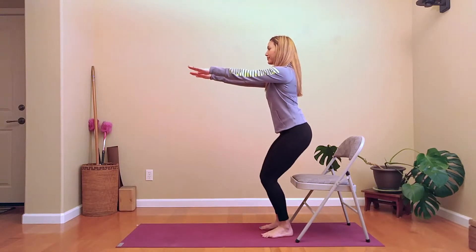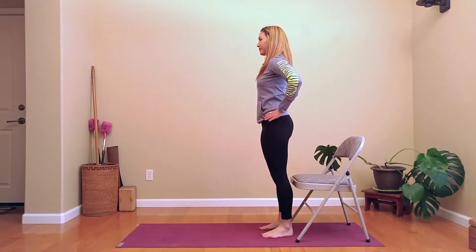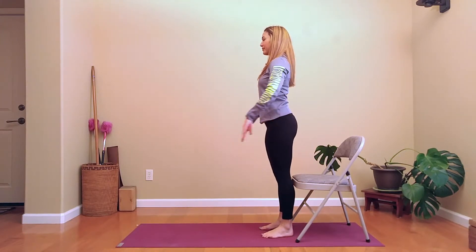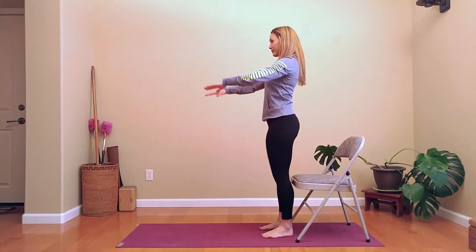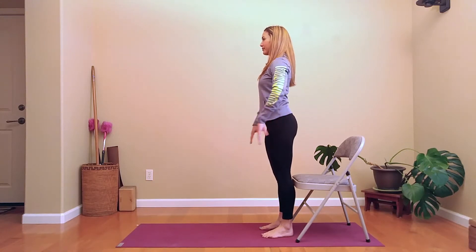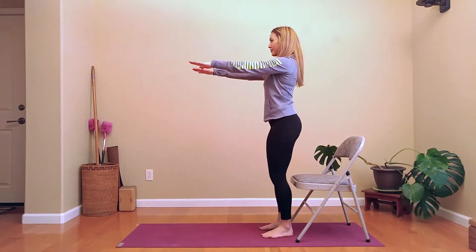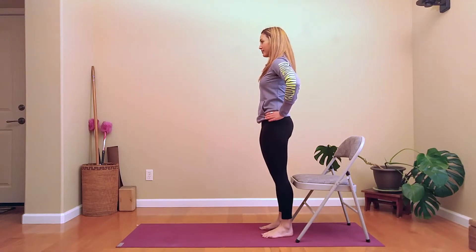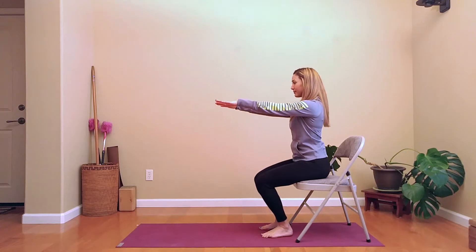This is really important. The obvious thing that's happening here is that we're strengthening the legs. The less obvious but most important thing is that we're strengthening the abdomen and creating a girdle of support around the lower back and lower abdomen, to support the lower back and strengthen the gluteal muscles.